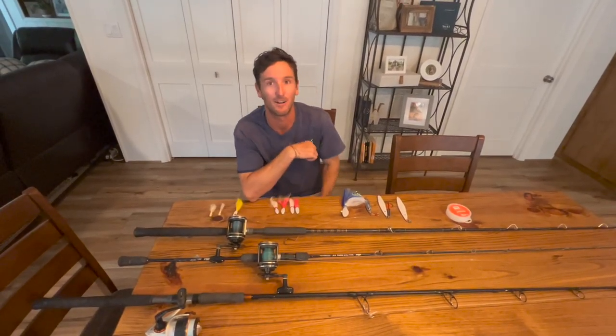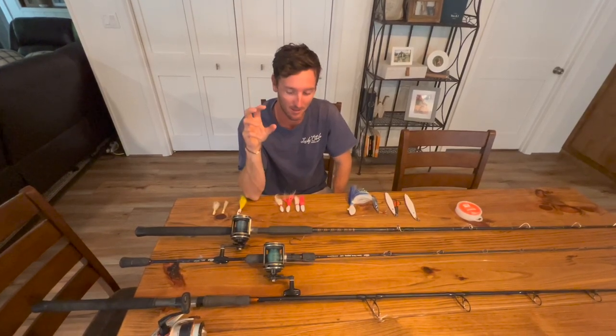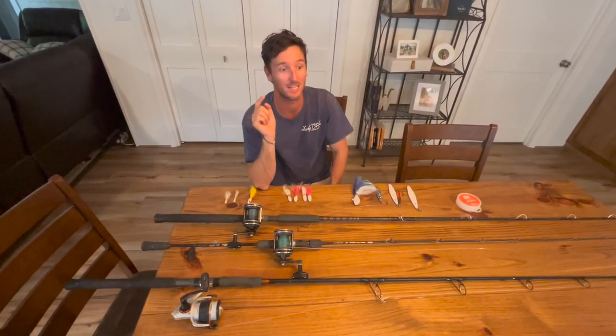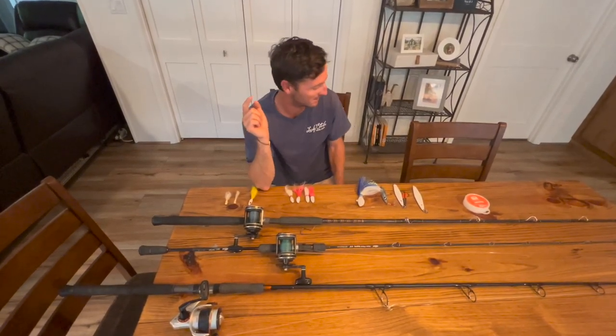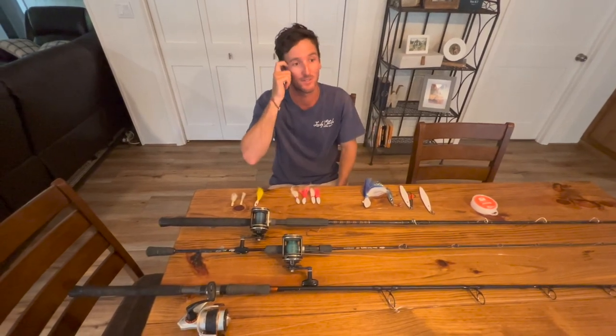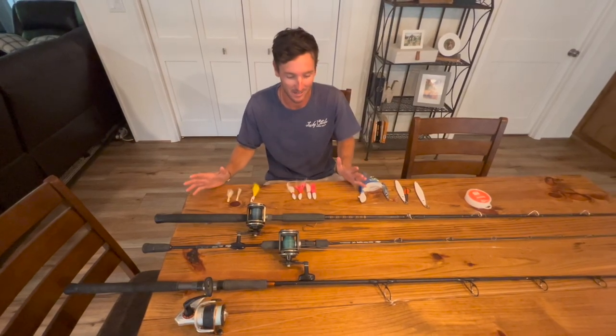All right guys, welcome back to another one of Lucky Strike Living. Today we are going to go in-depth with our Red Snapper setups because season is only a few days away. It opens June 1st for us and June 14th for the recreational guys, so we're going to jump right into our setups.